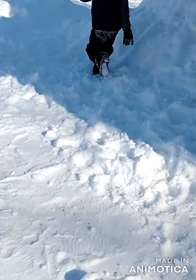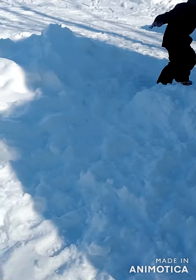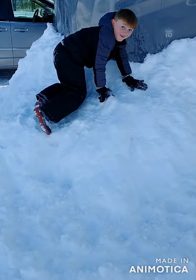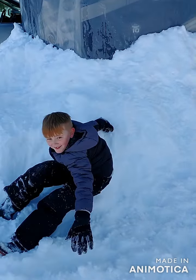Being from Maine it really hasn't been that bad. They've only gotten 7 to 12 inches down here, and by tomorrow all the snow is going to start to melt.